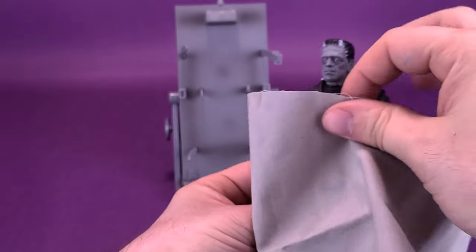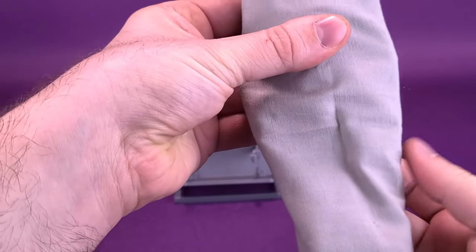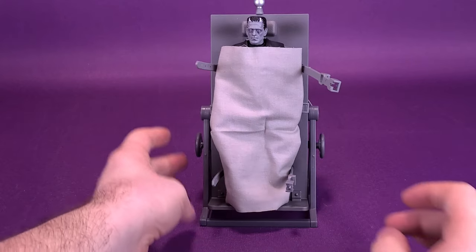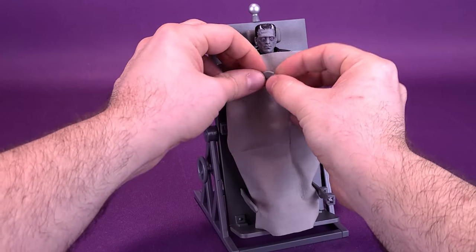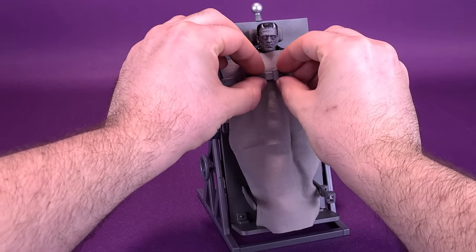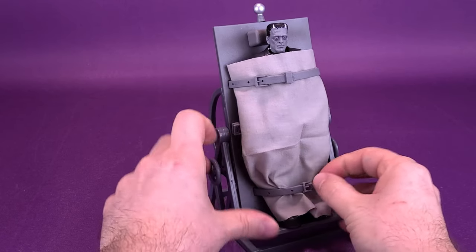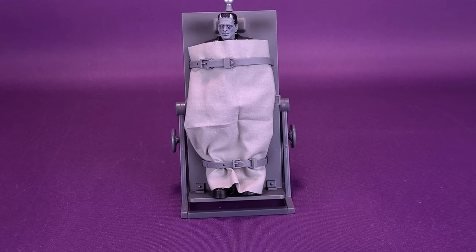You can either drape the blanket over top of his body, or unharness him from the belts. It helps to slide things back a little bit. Take the blanket and wrap it around his body — you want it close to his body, and it helps to tuck it in between his legs to get rid of the excess. Then attach him onto the table and attach the straps. You can certainly display Frankenstein with or without the blanket, and it's a nice little touch on Jada's part. Since I already have the colored version, I'd be more inclined to display the silver screen version on the table, because the accessory is too cool to pass up.